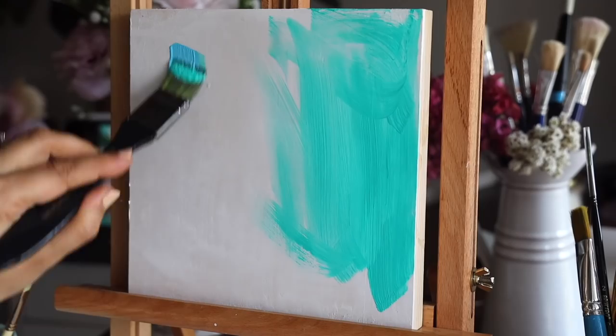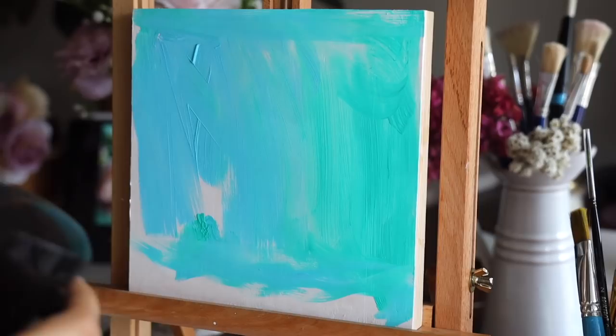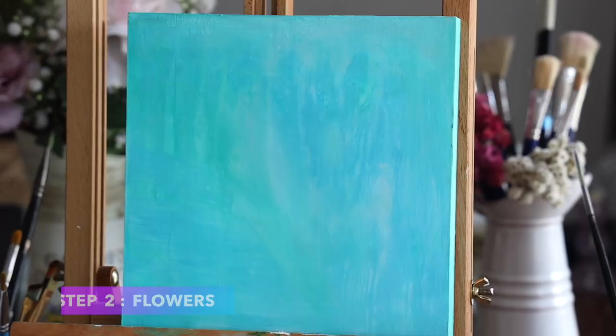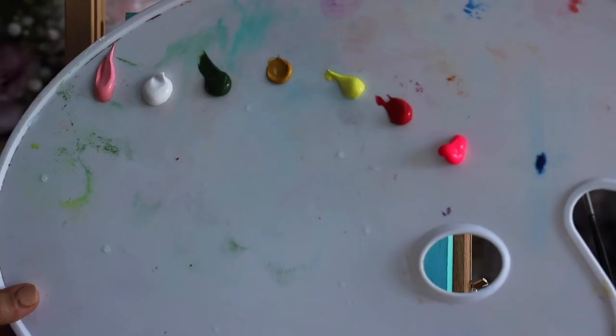I took this aqua green color — it's not at all important that you choose the colors I'm using, so use any light shade of blue. Just to let you know, I am going to be changing the background later in the video, so you can lighten down the shade. I realized I painted the background very saturated and I did make some changes at the end.